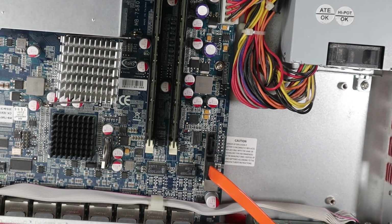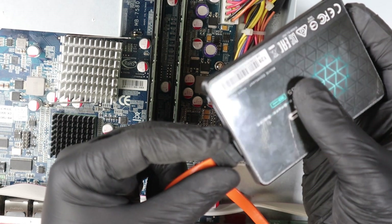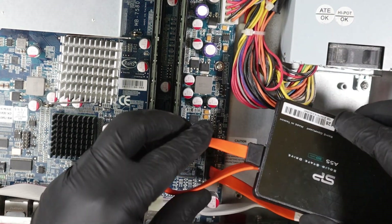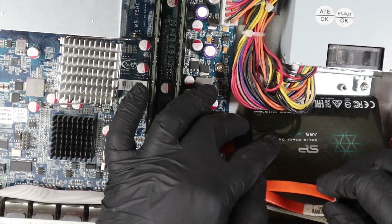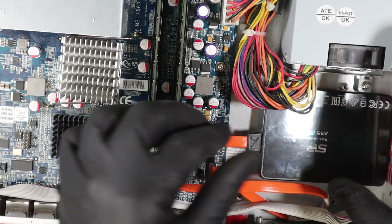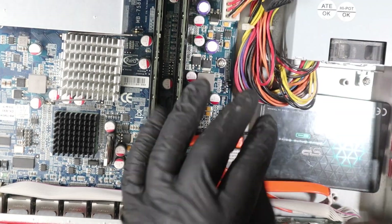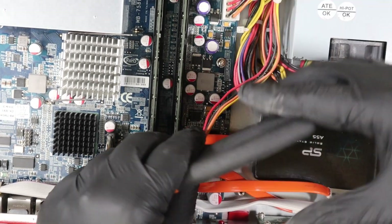Let's put in our 120GB SATA SSD hard drive. You can tuck it under the power hard disk, and you'll need a pair of pliers to take out the power SATA connector from the harness.